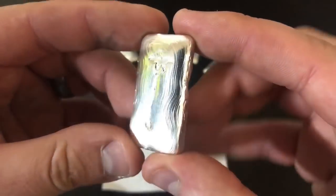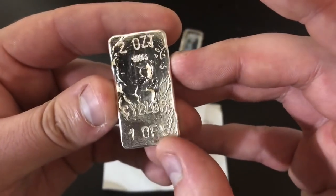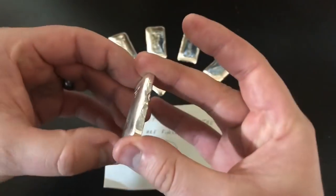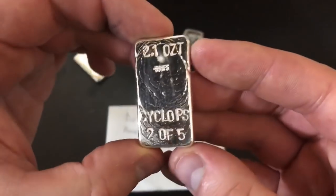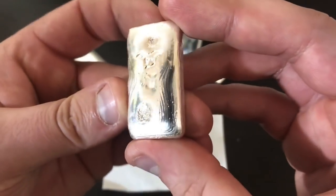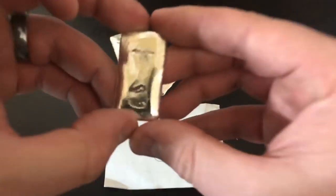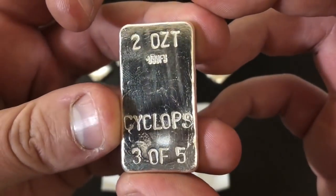The ripples just ended up awesome, and every single one we stamped Cyclops 1 of 5. This one is 2 ounces. The others obviously are 2 through 5 of 5. Here's the next one — 2.1 ounce. This one was a little bit heavier. Cyclops 2 of 5, and really good rippling on that one as well.